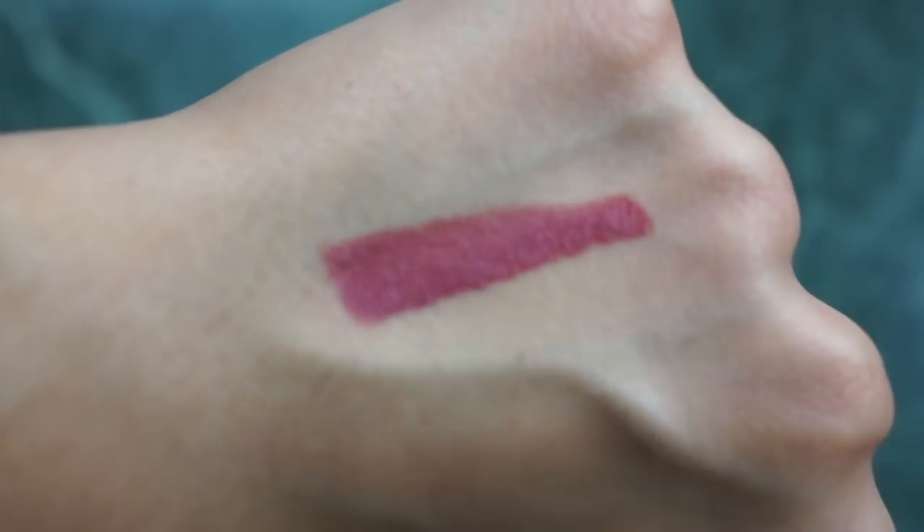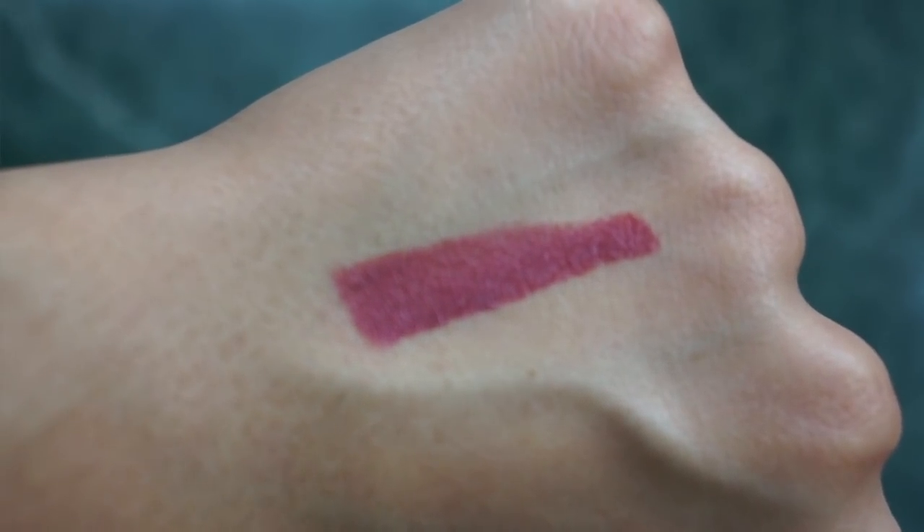The next color I'm trying on is rhubarb. I love this color — I've tried it on before. It's the perfect everyday kind of muted but still dark color for fall and wintertime, so I'm really excited for this one.